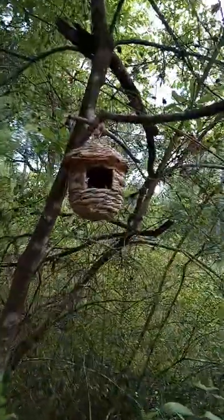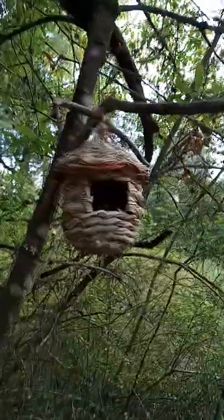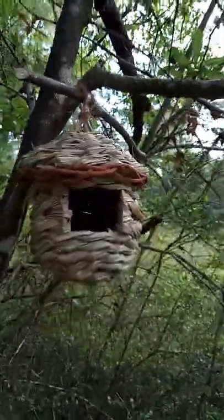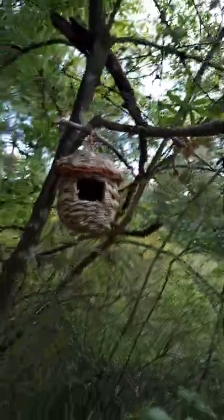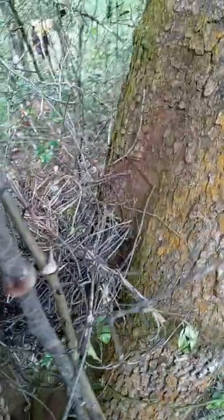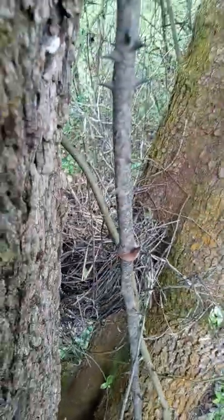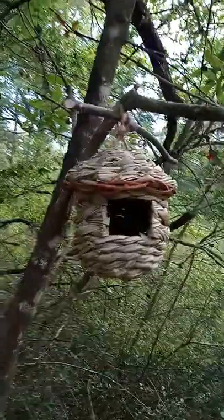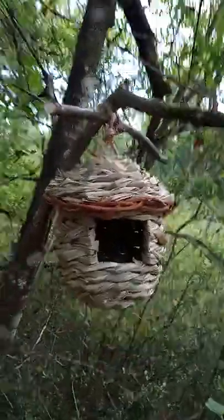I didn't want to leave the birds without a nest opportunity, so I bought one of these birdhouses — it's meant for hummingbirds, but we'll see if anything moves in. I also built a little nest here for any birds that want to move in. So sorry birds, you can't build a nest on my van, but you're welcome to stay here. I haven't seen any signs of anything moving in yet, but it'd be nice to see a hummingbird move in.